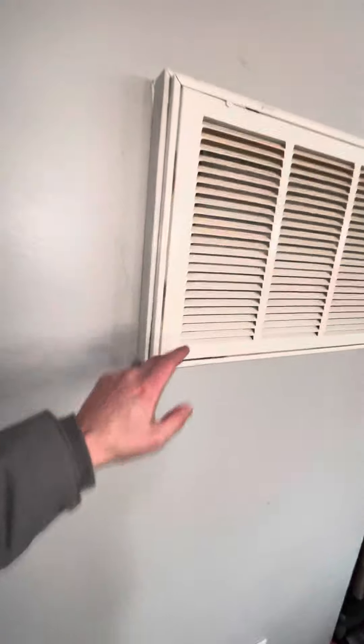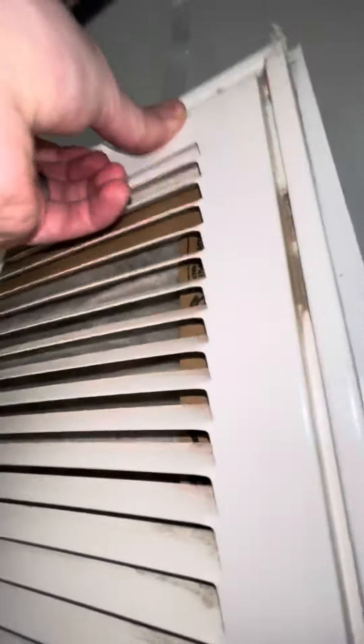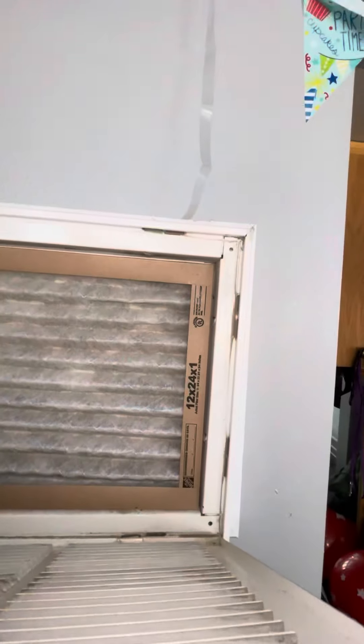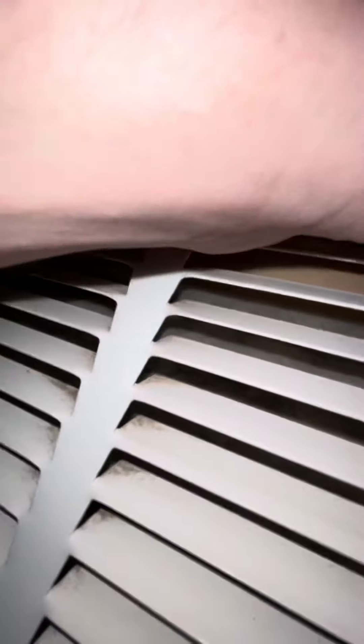Over here is the only intake. It's a smaller, non-standard filter size — a 12 by 24 by one — so not your standard size filter access entry.